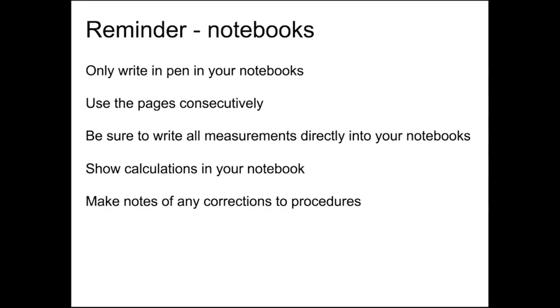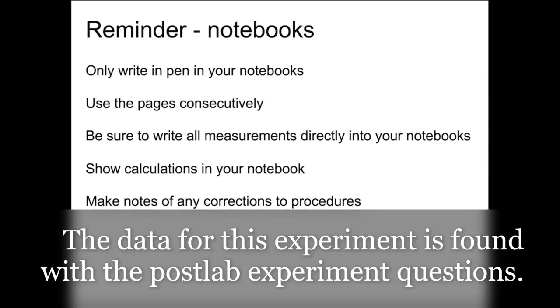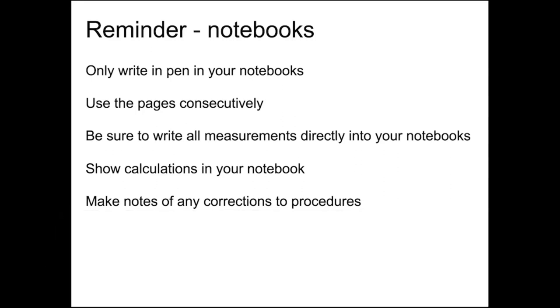One last thing before we see the videos of the experiment — a reminder for your notebook: make sure you're writing in pen. Use the pages consecutively and number them, and write all the measurements directly into your notebooks. You're going to get the raw data, so make sure you fill out the data table and don't leave anything blank. There are also specific shaded areas when we post the data tables for you to copy down.